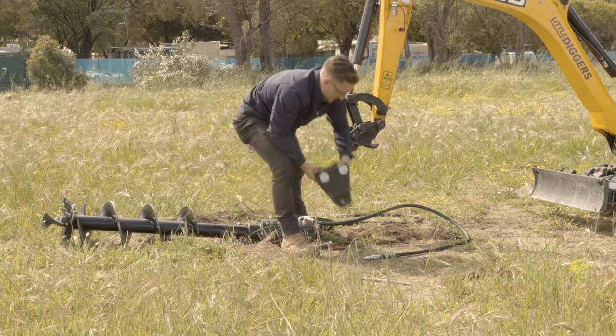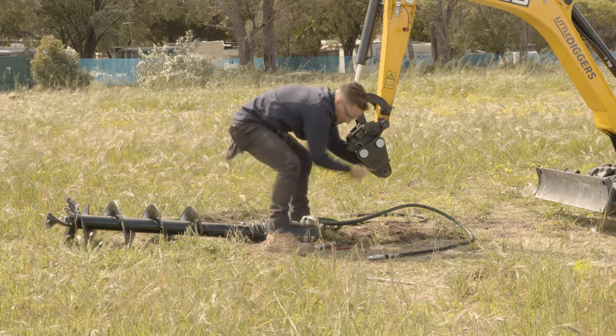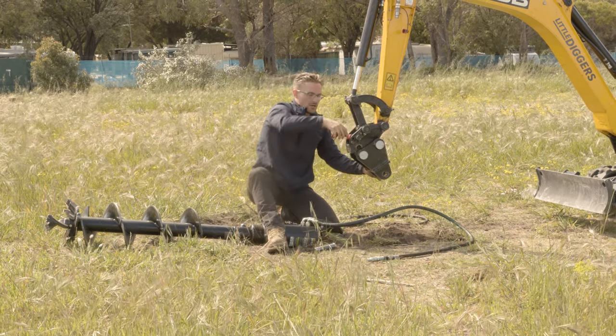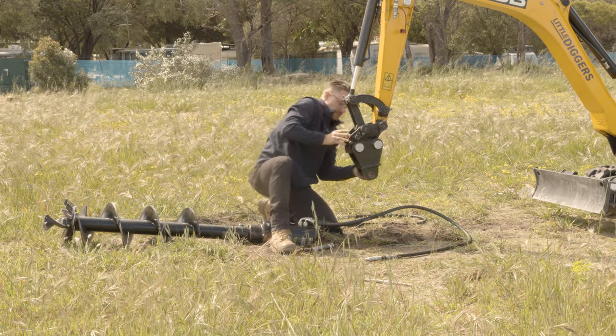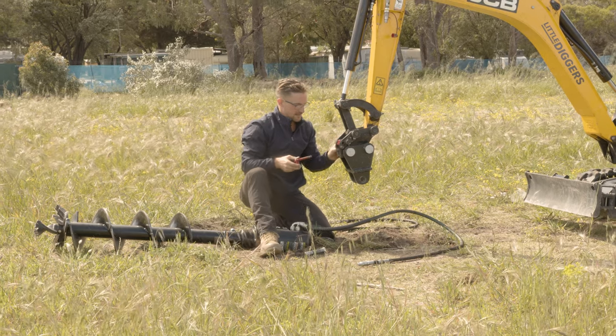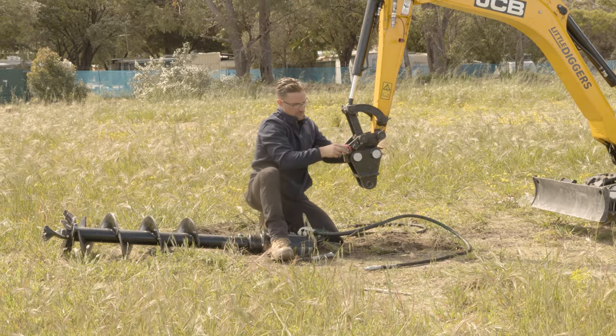So we'll put this on first, which is pretty simple. Just pop that on there, get this little red pin, pop it in the hole on the front of the hitch, push it down and then that clips on. Just pop this pin into that little hole there for safety.